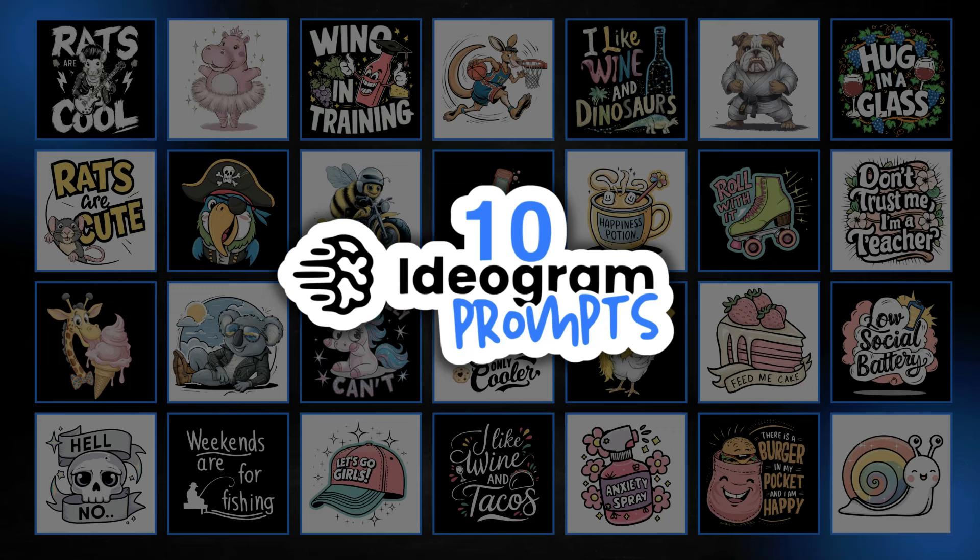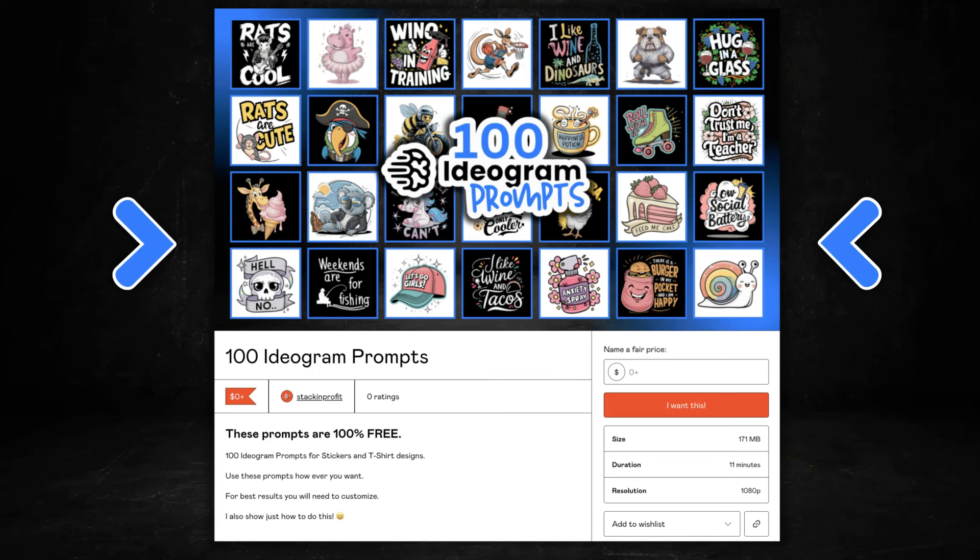If you're using Ideogram to create designs for print-on-demand, then I have 10 Ideogram prompts that I'm going to share with you. I also have 100 Ideogram prompts as a freebie — there will be a link down in the description. You get 50 t-shirt prompts and also 50 stickers.